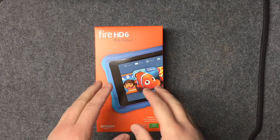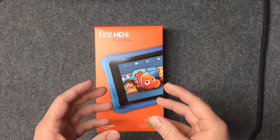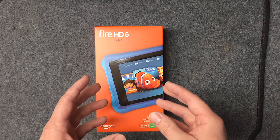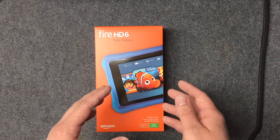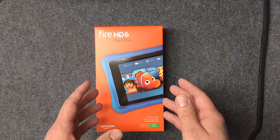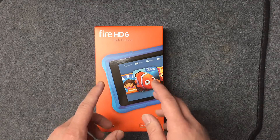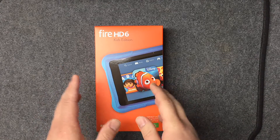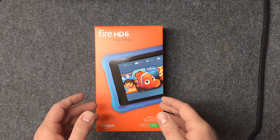One warning I got about this: there are a lot of complaints about not having enough storage, because the OS and the FreeTime app take up a lot of space. If you get the 8GB version, you're not going to have much left for your own apps, books, and videos. So I definitely recommend getting the 16GB version.